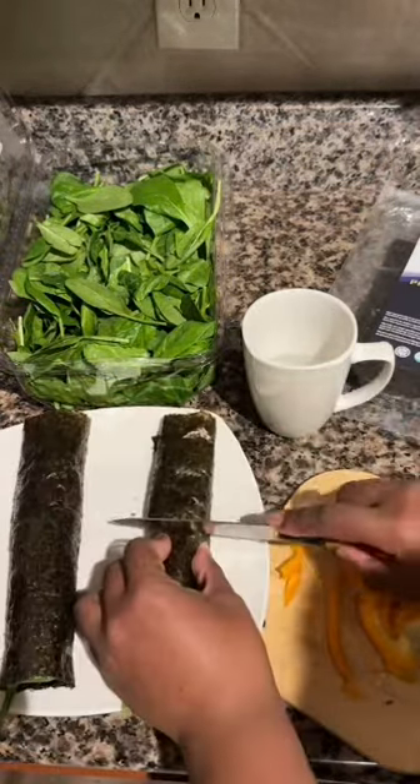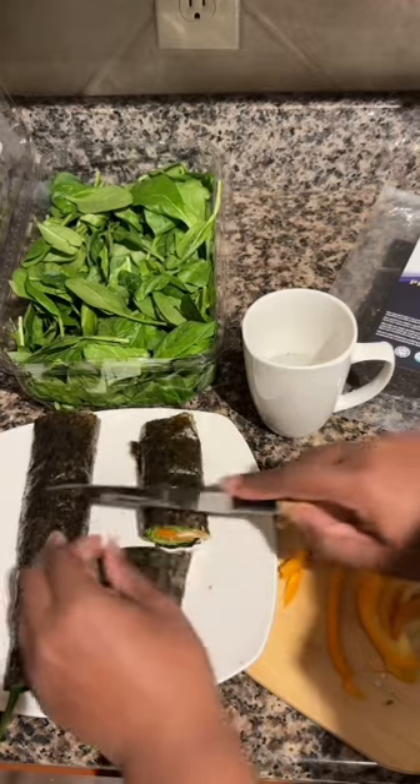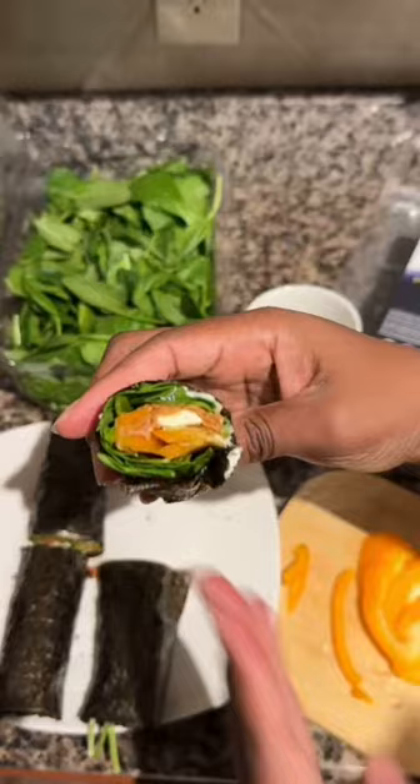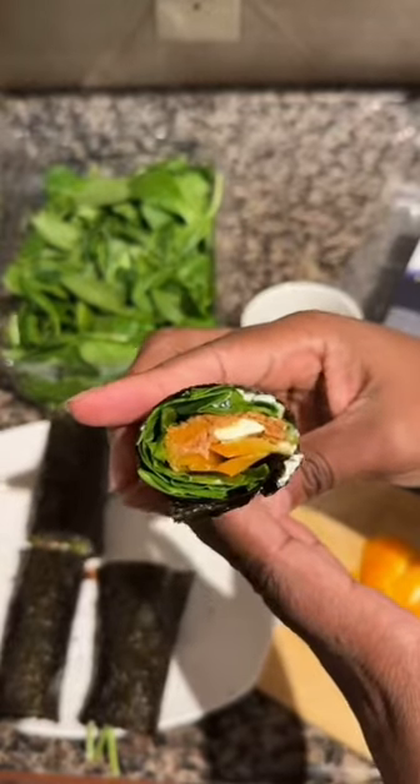We'll do a little cut here — two of these. Nice, nice. So that's what it looks like on the inside.